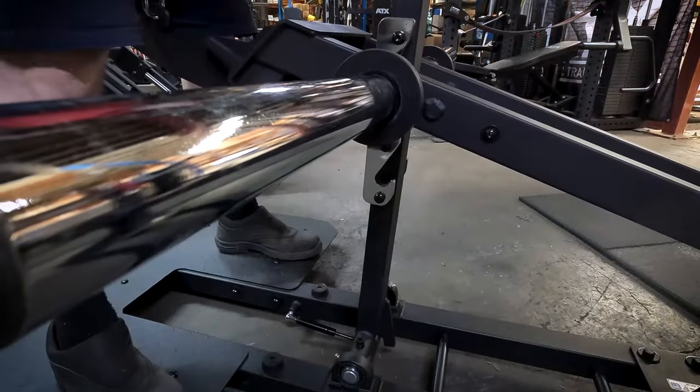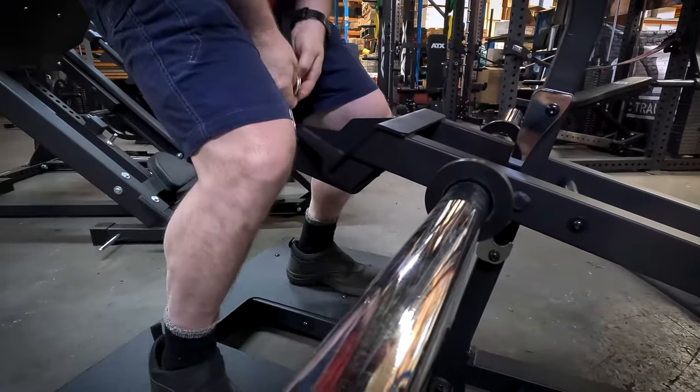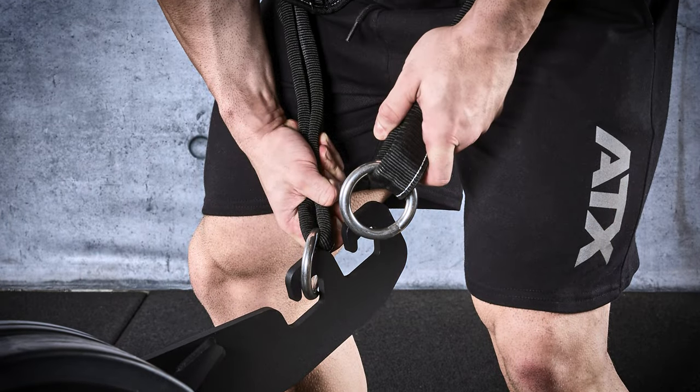When you finish your set, simply pull the handle back and engage the lever arm on one of the two start-stop positions. Then unhook your belt and simply limp away.